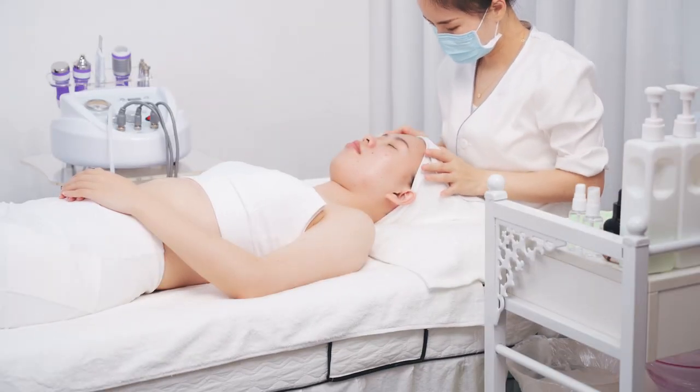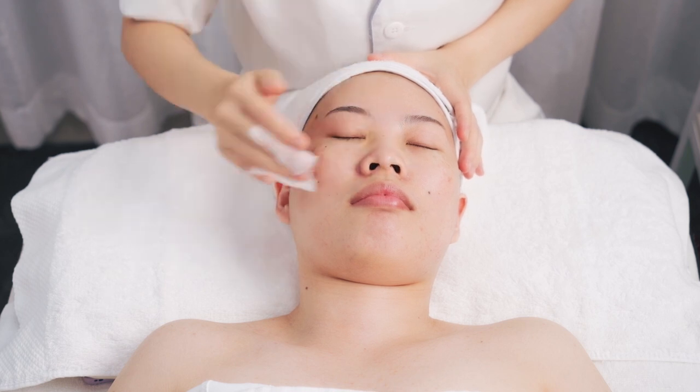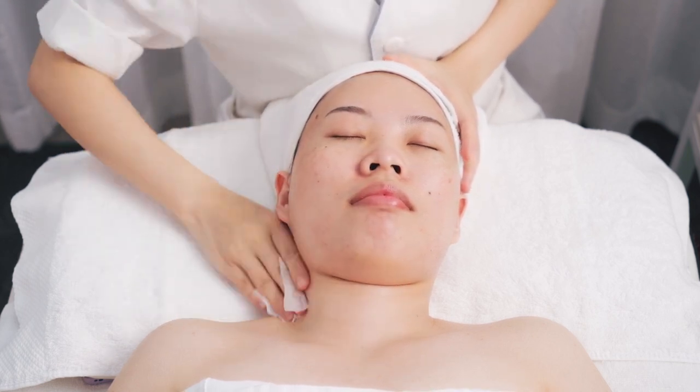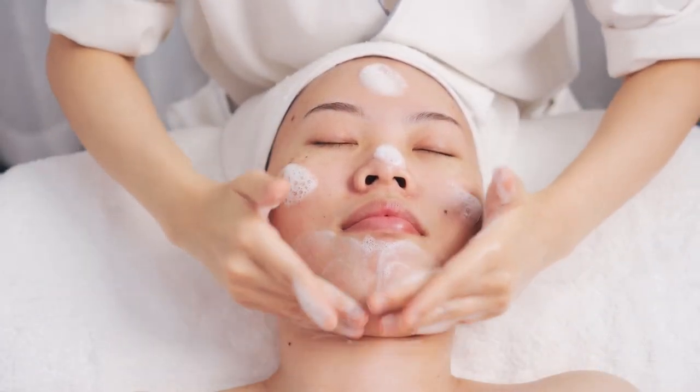Remove the makeup with the makeup remover. Operate for 3 minutes. Clean the face with face wash for 2 minutes.